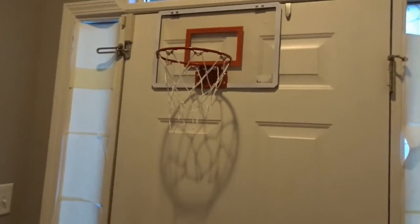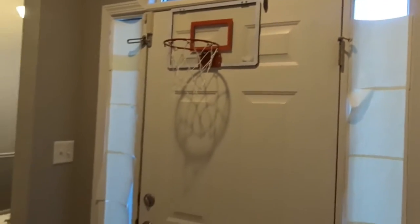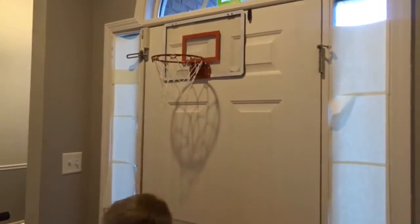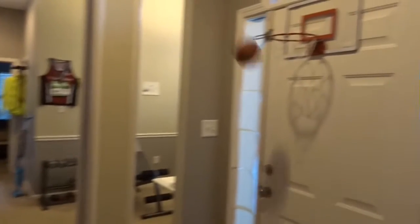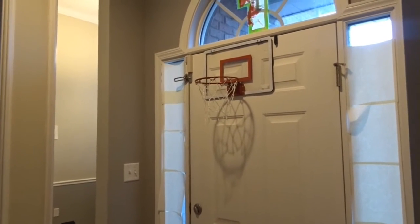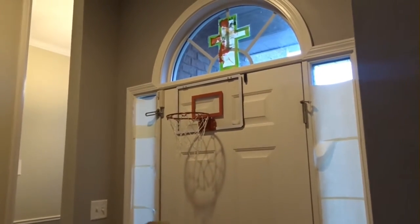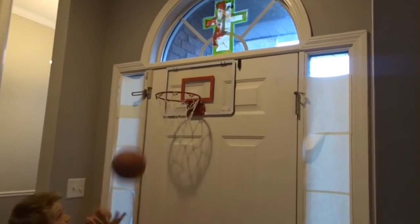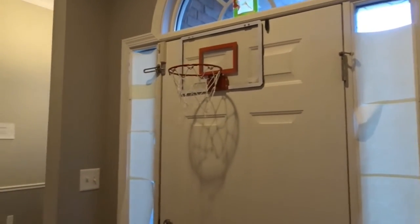The ball, you got to be good to get it in there. Go ahead and make some shots, son — go ahead and dunk it! Good job! What do you think — you like this thing? We play horse all the time, me and my boys, so we have some good indoor fun. Anyway, Sharper Image, we got it at Walgreens for 20 bucks — a perfect almost stocking stuffer.